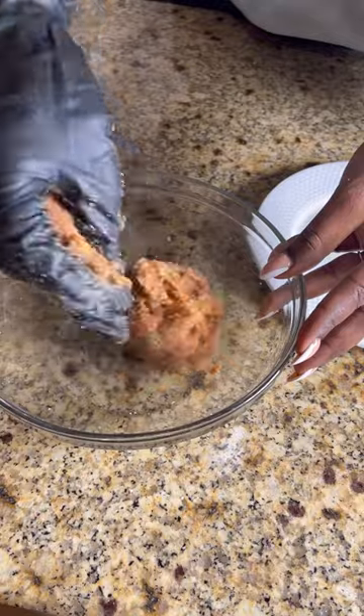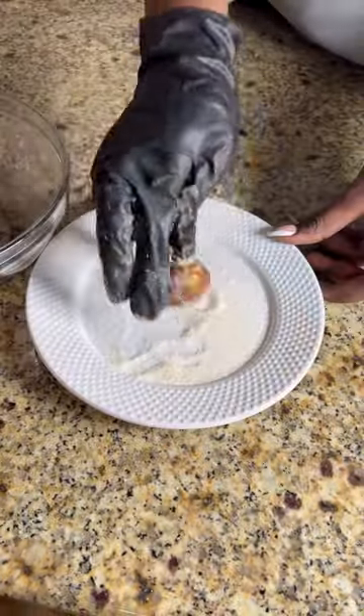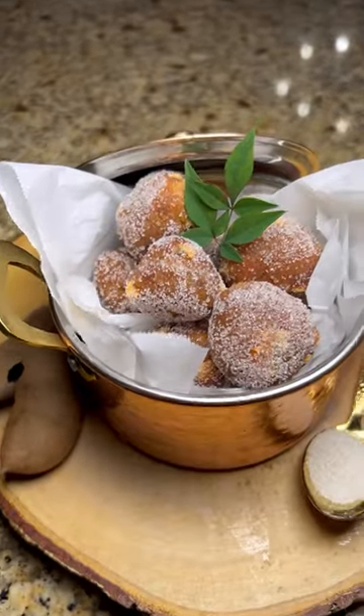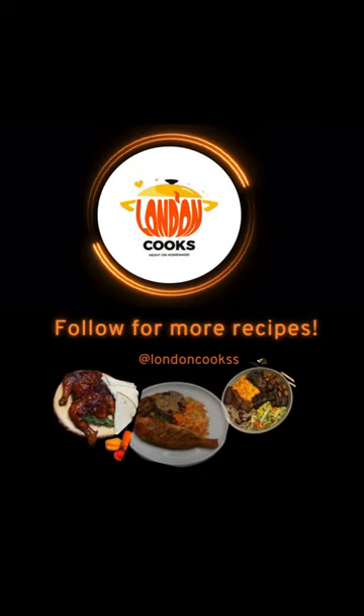You're going to combine the tamarind and sugar evenly in a bowl, forming it into a mixture. Then you'll separate the mixture and roll it into little balls, and lastly finish it off in some more sugar — and that's it. It's that simple. Enjoy!